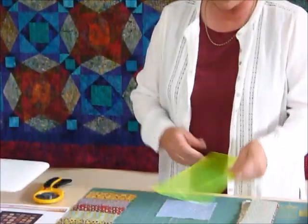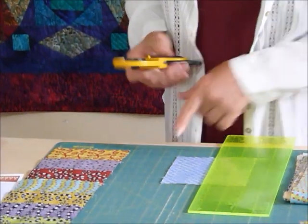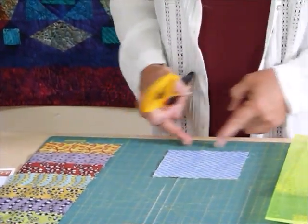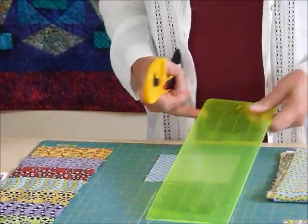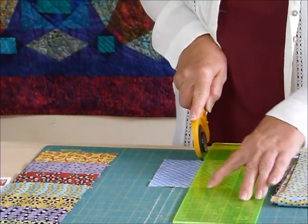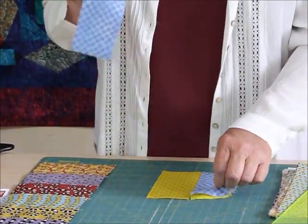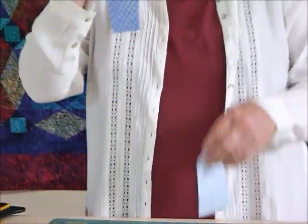I've got here a couple of 5-inch squares, and I'm just going to show you that I would simply cut those in half straight up the middle. I've sat them neatly on the board and I'm just going to come up at 2.5 inches, which will give me two pieces for each square that are 2.5 inches wide and 5 inches long.